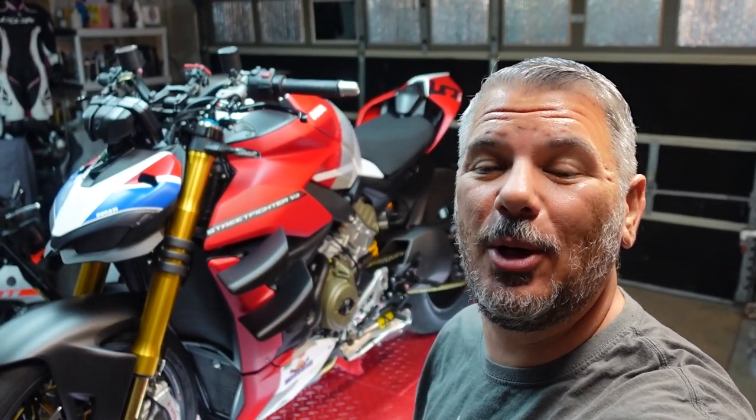Hey everyone, I'm Bill with Kalimoto TV. Welcome back to the channel and welcome back to the garage, where today we have the Ducati Streetfighter up on the lift getting a little coolant upgrade.